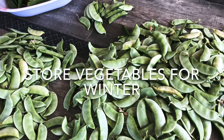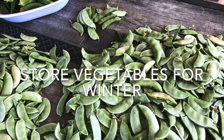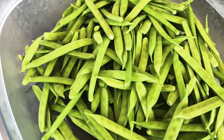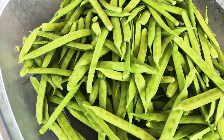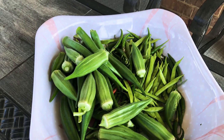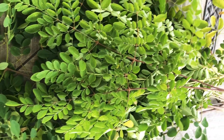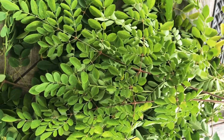Today, I am going to use all of the vegetables in winter. So, there are a lot of vegetables here. I am going to take care of the vegetables in winter.